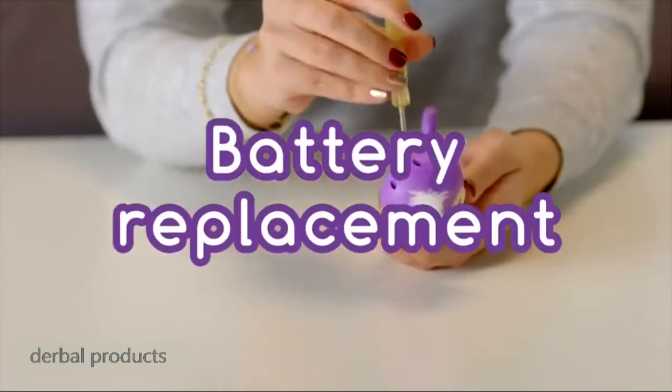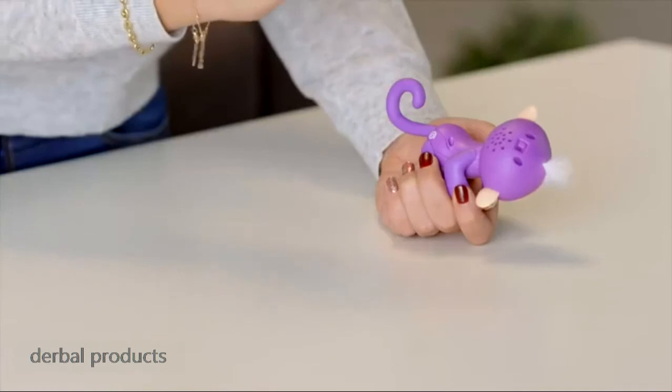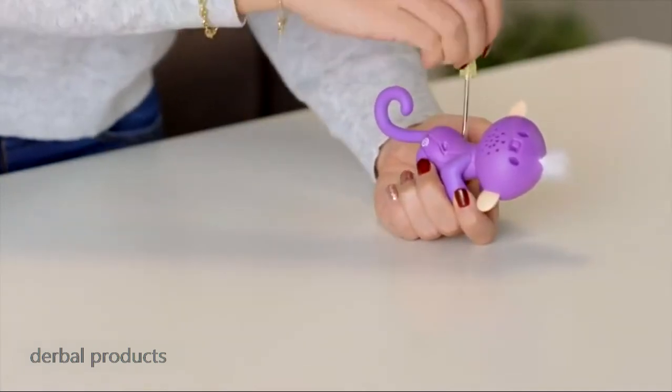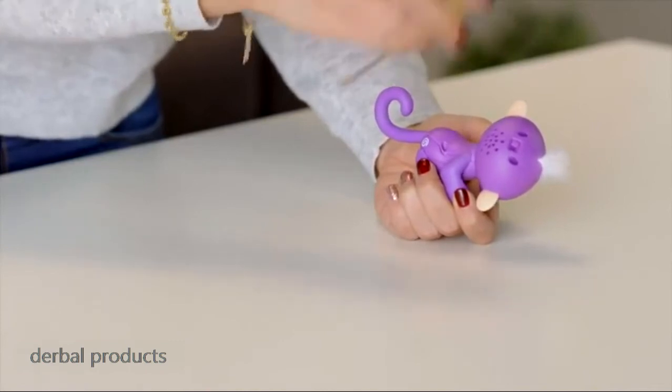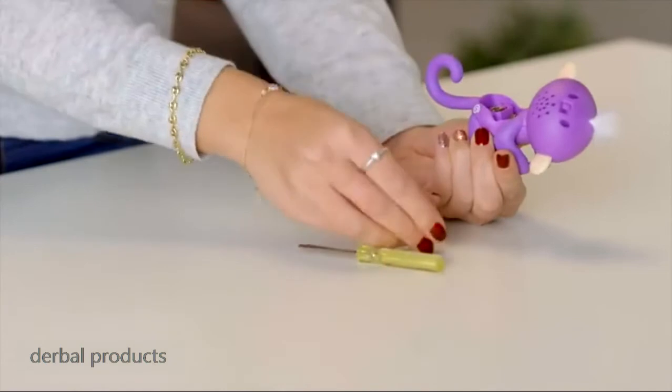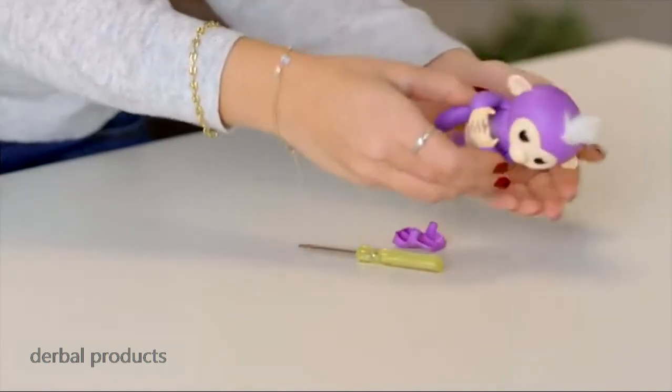Changing batteries is a breeze! Ask an adult to unscrew the battery compartment located on your Fingerlings' back — you'll need a small screwdriver for this task. Then remove the batteries with your fingers. If you have trouble removing the batteries, try holding your monkey on its back and gently tapping the front of its body.